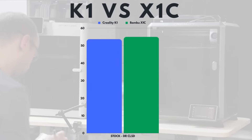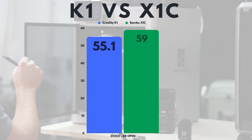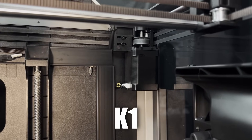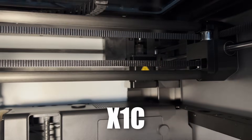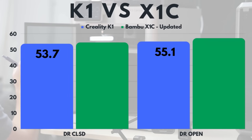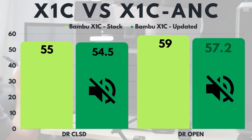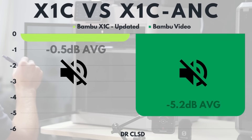With both printers as stock and doors closed, the Creality K1 came in at 53.7 dB on average and the Bambu X1C came in at 55 dB on average. With the doors open, the Creality came in at 55.1 dB and the Bambu came in at 59 dB. The Creality printer has larger motors which drive larger pulleys — they'll be moving slower, and that may explain why the motors are making less noise. After updating the firmware and running the motor noise calibration, with the door closed we have 54.5 dB on average, and with the door open we have 57.2 dB. Looking at the before and after for the X1C, with the door closed there is only a 0.5 dB drop, and with the door open it's a 1.8 dB drop. Comparing my 0.5 dB drop to Bambu's video showing an average 5.2 dB drop — the results aren't even close.